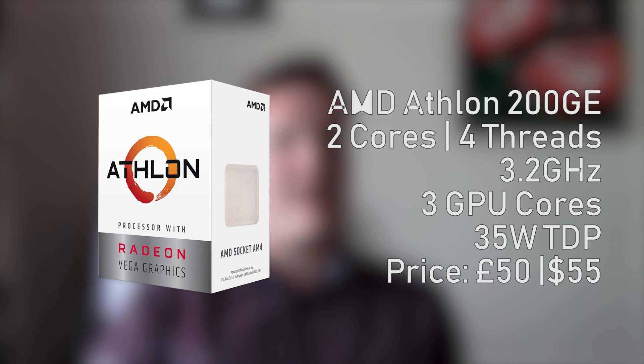Hello everyone and welcome to another video. In today's one I want to give you my initial impressions of AMD's new entry-level Athlon 200GE APU. At £50 here in the UK or $55 US dollars, it's clear to see that this APU is designed to compete with Intel's entry-level Pentium chips. I've had a couple of days to test it out in my personal system — this isn't a full review, rather my first impressions of using this entry-level chip.